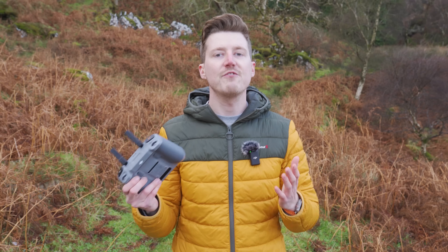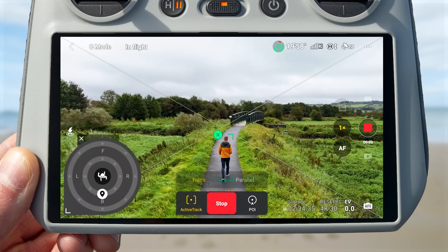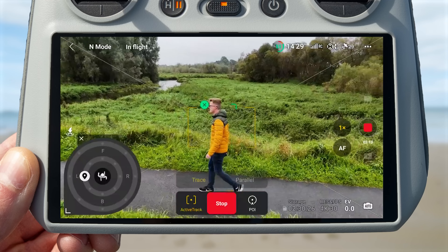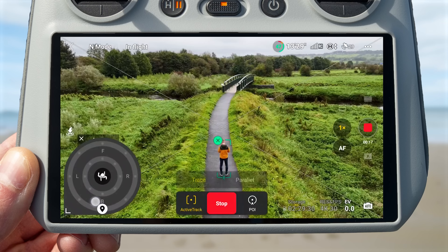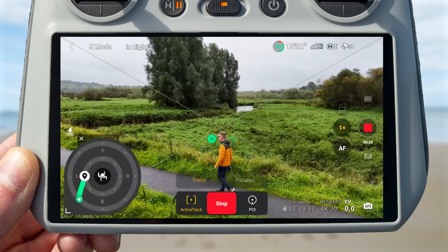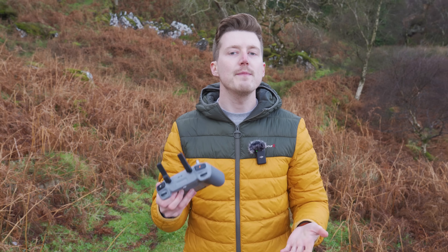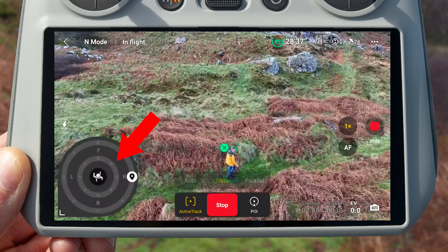The next exciting new feature is ActiveTrack 360 Auto, added to both the Mini 4 Pro and Air 3. ActiveTrack 360 was a feature introduced with the Mini 4 Pro, allowing you to select the direction you want the drone to face while tracking, select close or far tracking distance, and select different paths on the ActiveTrack wheel for unique and diverse movements. ActiveTrack 360 has now also been added to the Air 3, and they have also added the new ActiveTrack 360 Auto mode.